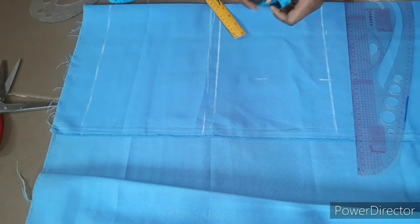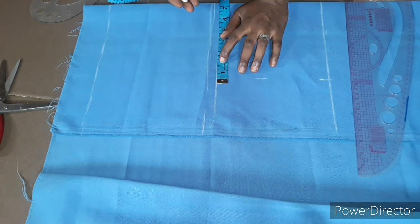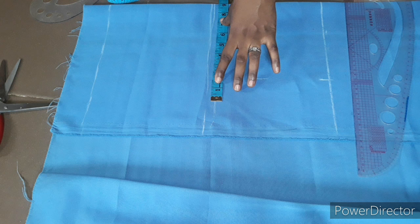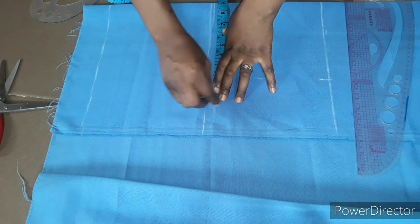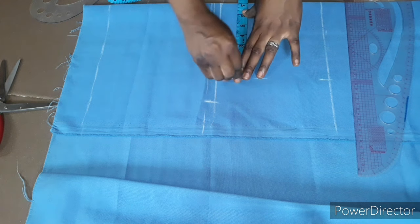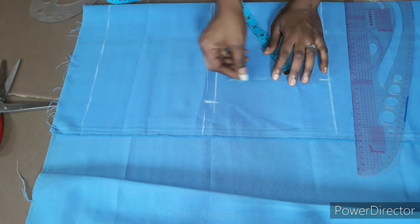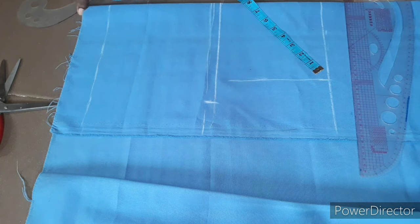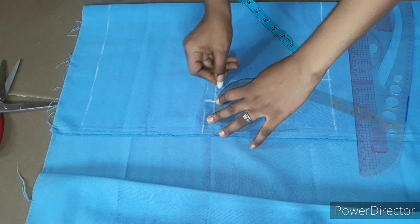I'll come to this crotch line. I'm working with a thigh of 18 inches, so I'm going to mark 18 divided by 2, which is 9 inches. Remember, in my previous video I said the thigh is always divided by 2, not 4. So here is 7 inches and here is the thigh divided by 2. I'll go ahead and connect this line straight, then use my French curve to connect the lines together.